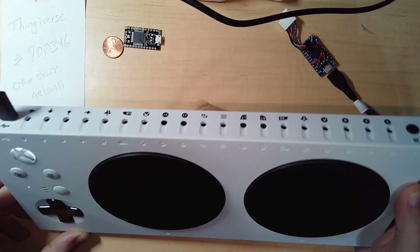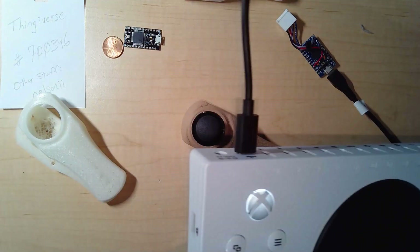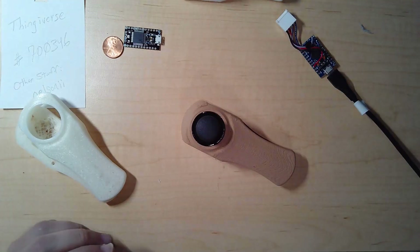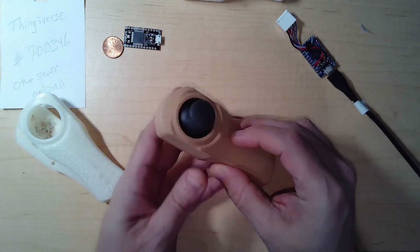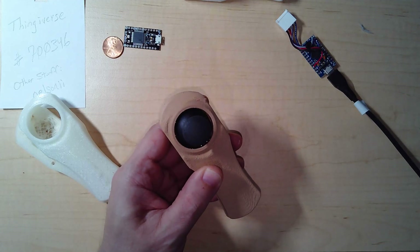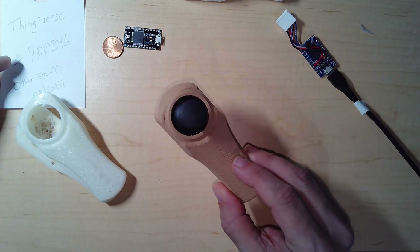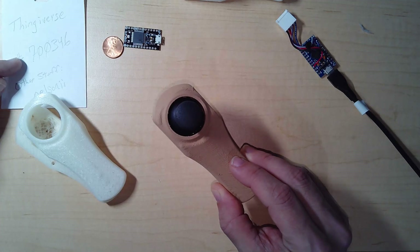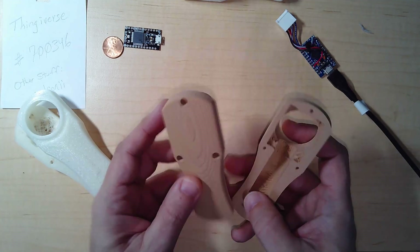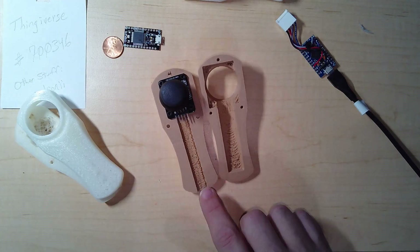In addition to having custom buttons, I wanted to have my own USB joysticks plug into the side of the Xbox Adaptive Controller. I have some PS2 joystick-style analog sticks that I use for other projects. There's a neat 3D model on Thingiverse — check out model number 700346. It's got a wood grain finish; I printed this in wood PLA on the 3D printer.